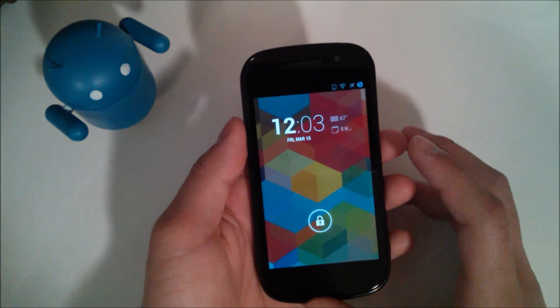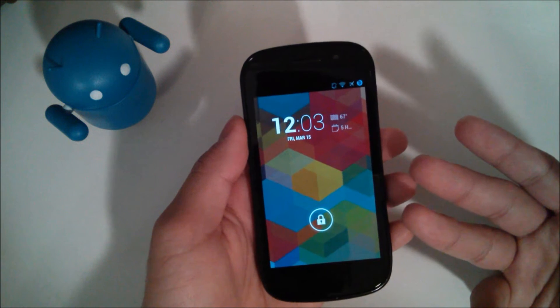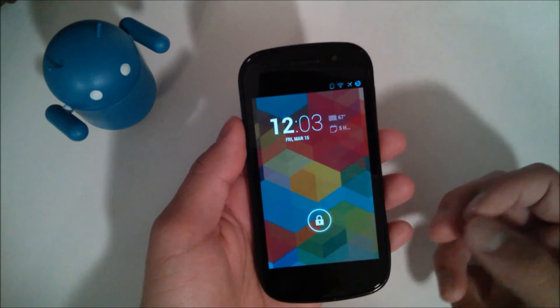Hey YouTube, this is Alexander and I'm back with another tech video. In this tech video, I'm going to be showing you how to install a custom ROM — in this case, CyanogenMod 10.1 — on your Android device. So let's get started.